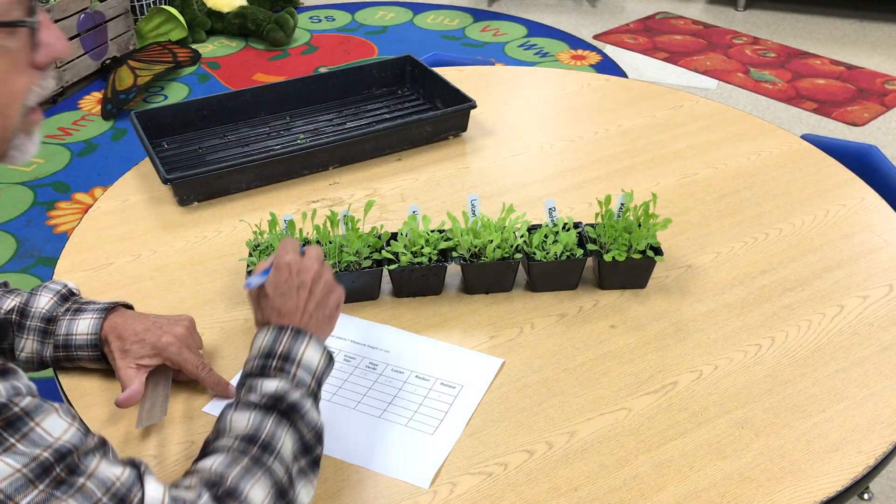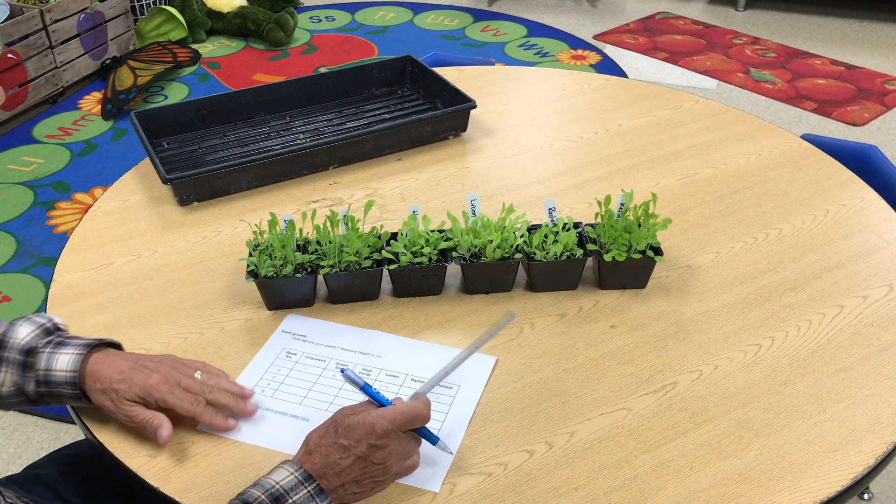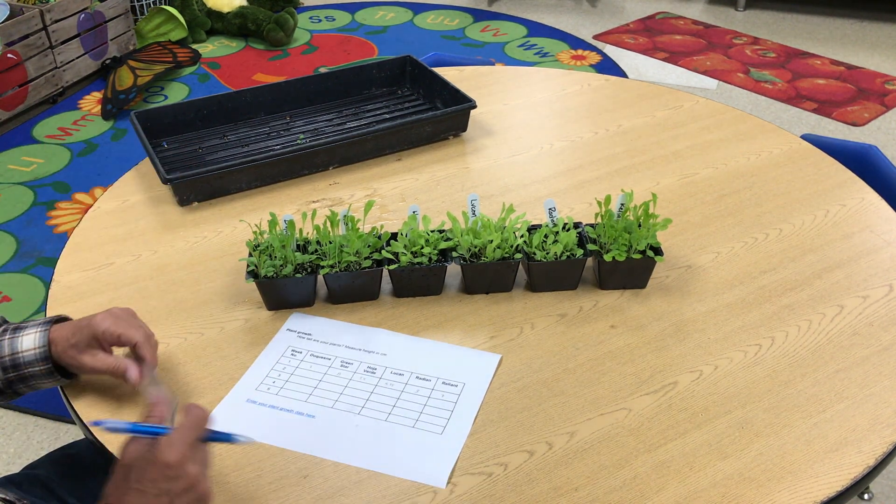Now, this lettuce is actually 12 days old — it's not just one week old. So yours will be shorter. But that's how you're going to take your data.